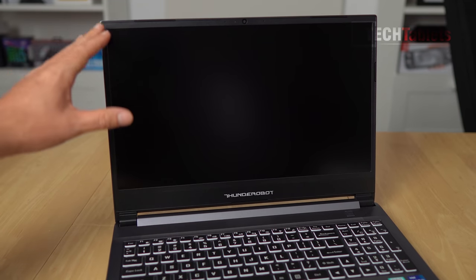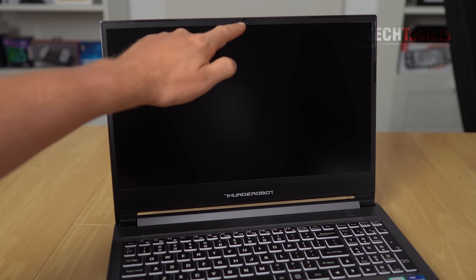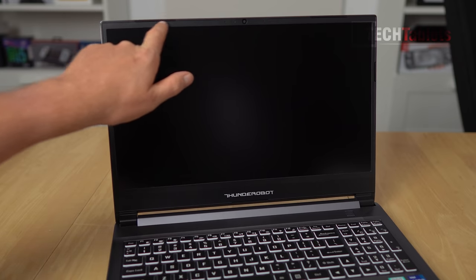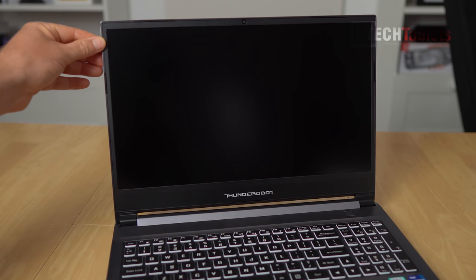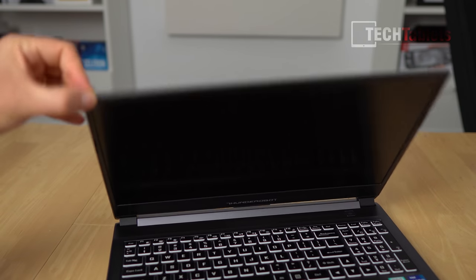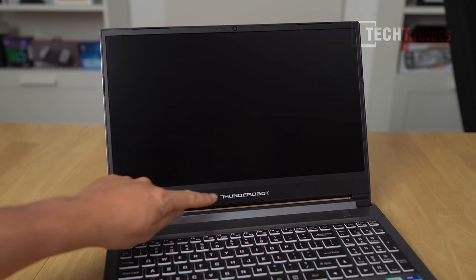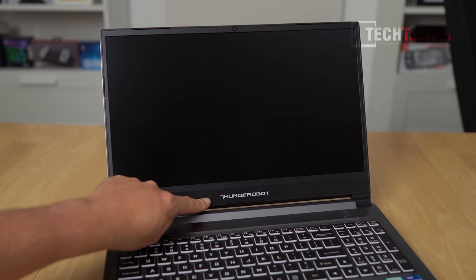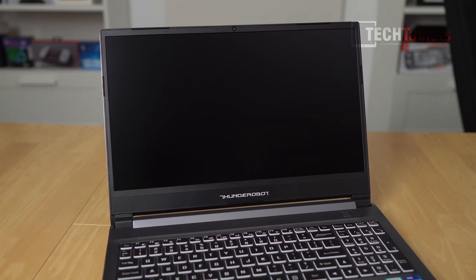The screen is a 15.6 inch 1080p panel at 144Hz. The camera up top is HD. There are some rubber pads around the outside of the bezel, and the bezel itself is plastic and matte. The hinge goes back reasonably far. You cannot open it one-handed. The Thunder Robot branding is right here, and the bottom bezel is quite large, though the left, right, and top bezels are not bad.